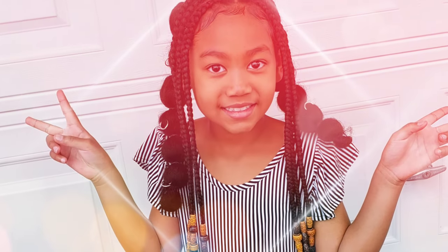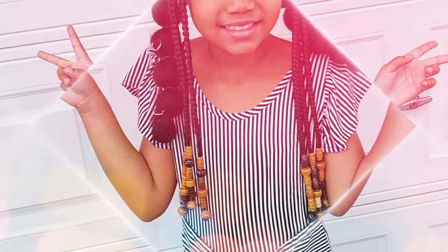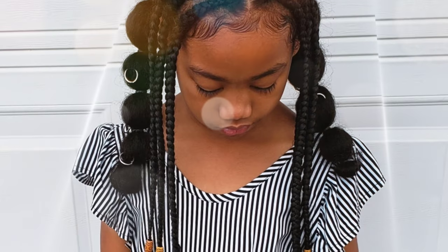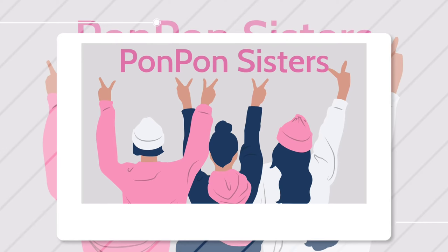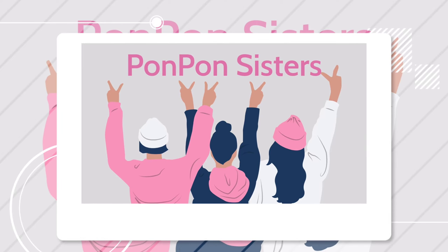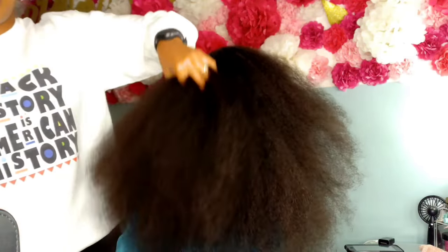Hello everyone, welcome back to my channel. Hey Pom-Pom Gang, welcome back to the Pom-Pom Sisters YouTube channel, and if you are new to our channel, hey, how you doing! I am the mother of the three beautiful Pom-Pom Sisters, and this is the oldest one, Kalia.